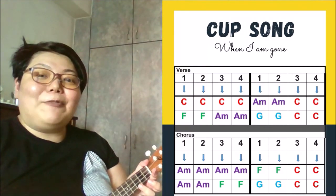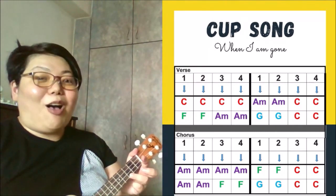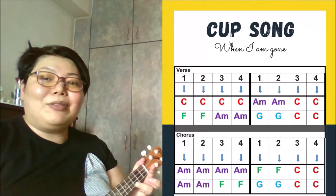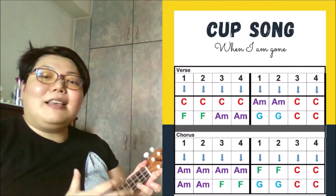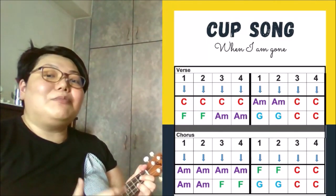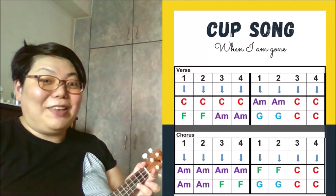So let me play the verse together with you. I've got my ticket for the long way round. And I'm sure I would like some sweet company. And I'm waiting for tomorrow what you say. There you have it.